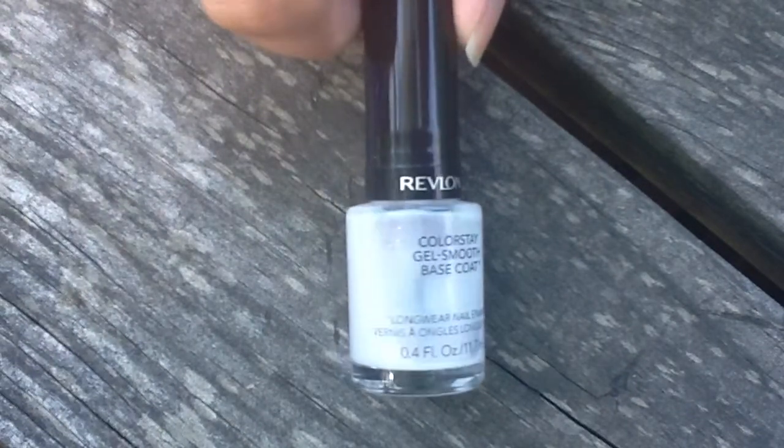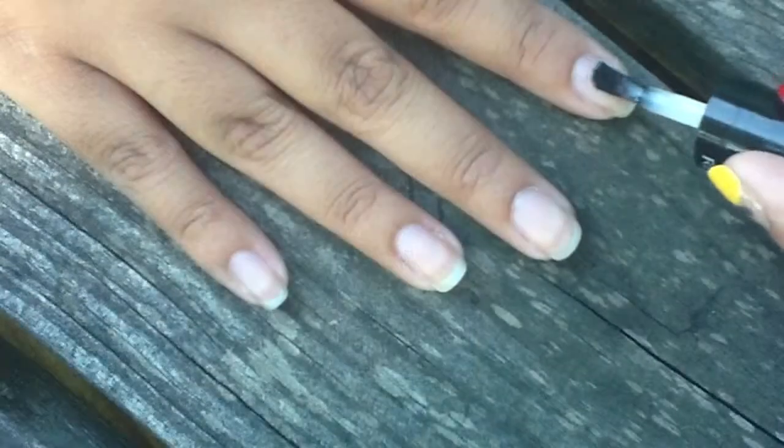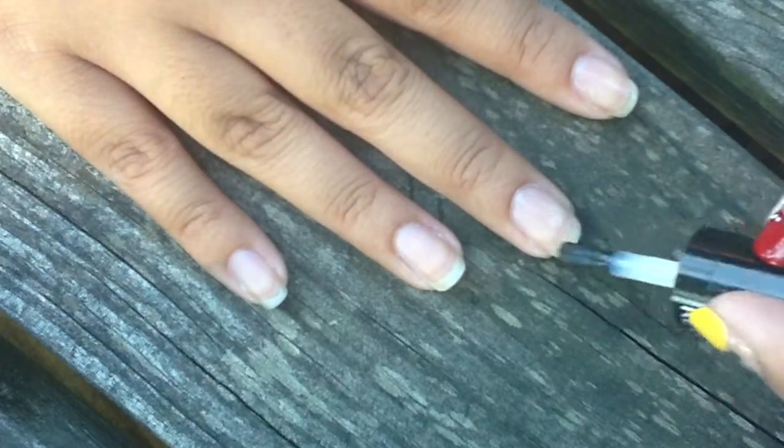I'm going to start everything off with one of my favorite base coats. This is Revlon Colorstay Gel Smooth Base Coat, doing a thin layer on each nail.